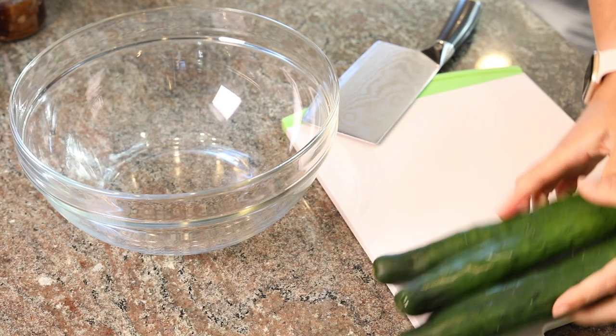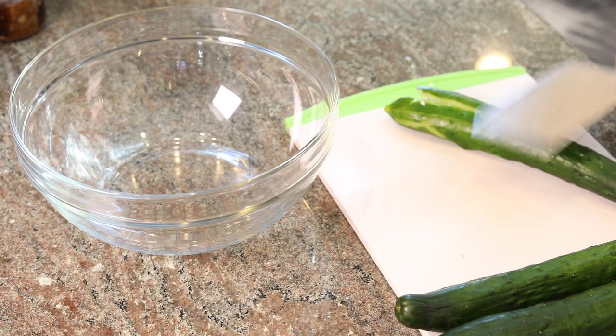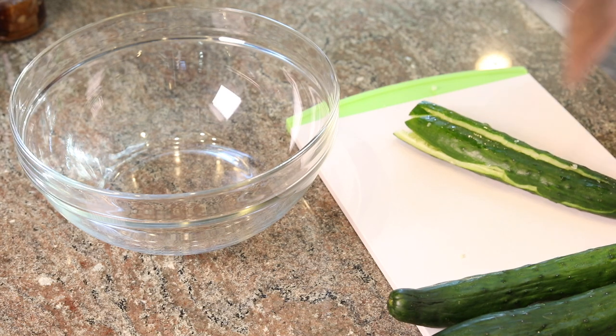First, we're going to use the knife to smash the cucumbers until it breaks apart like this. Cut the tip off and then cut it into bite-sized length.